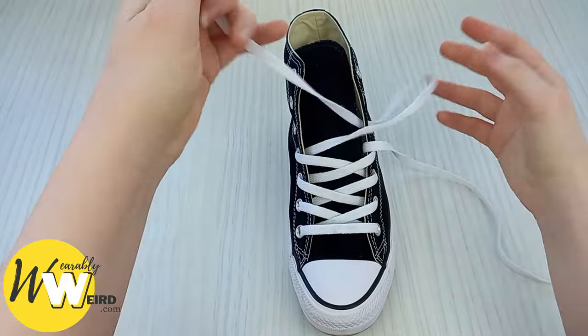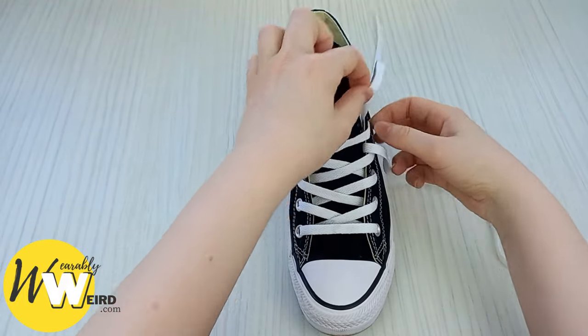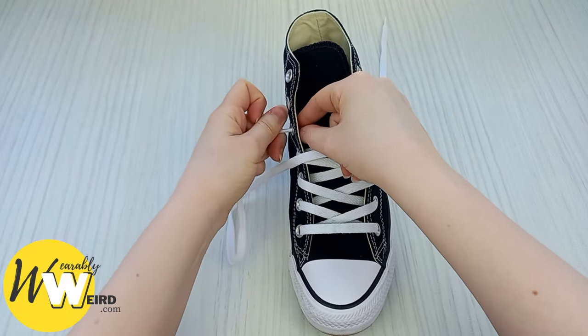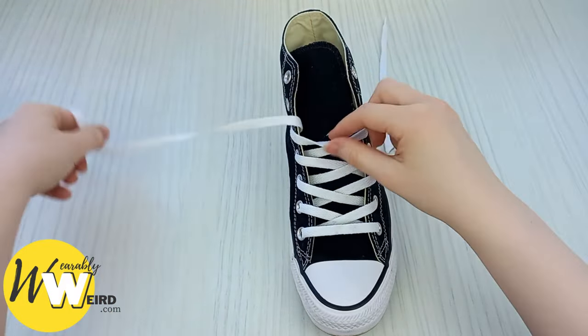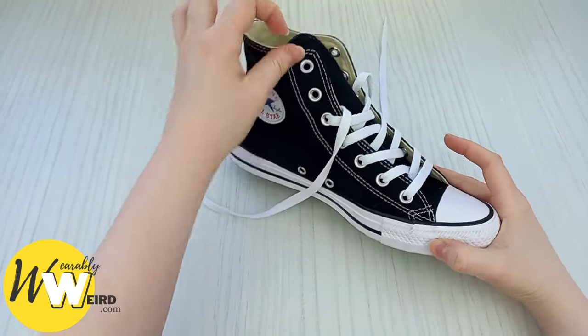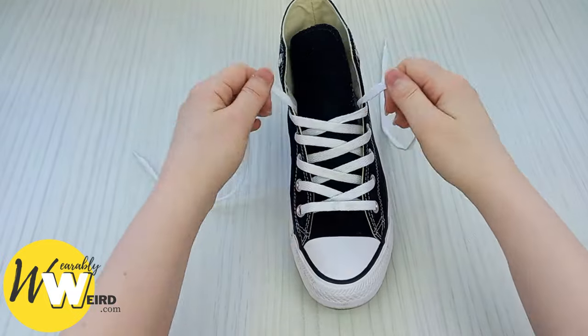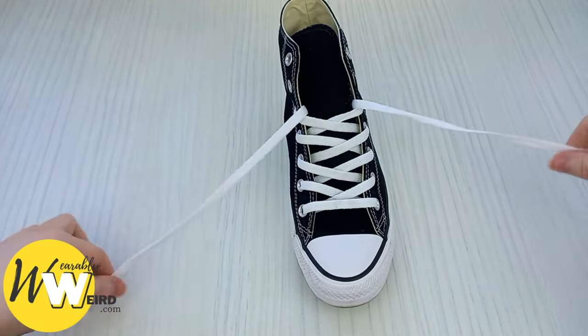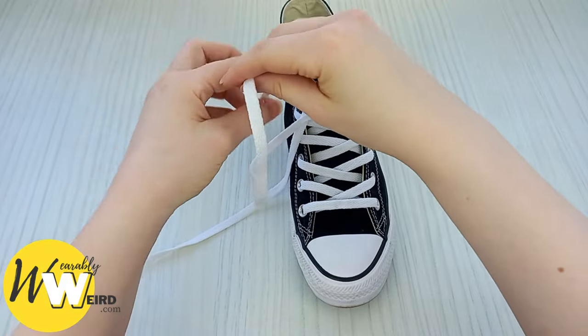Now we're getting nearer the top — make sure there are no creases. You can stop at this point, two eyelets from the top, if you want your lace knot to be showing when you wear your sneakers out. But if you want more of a hidden lace knot, carry on all the way to the top.